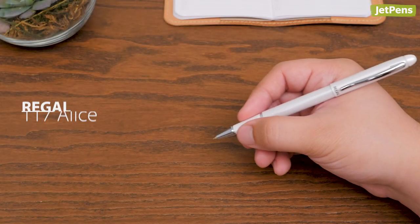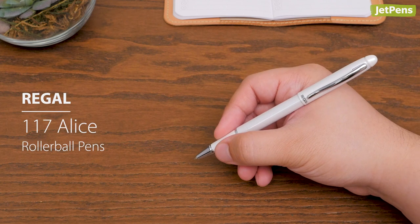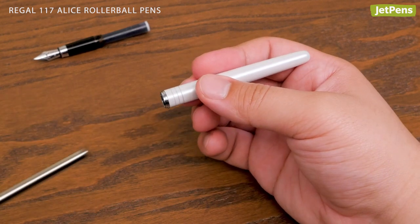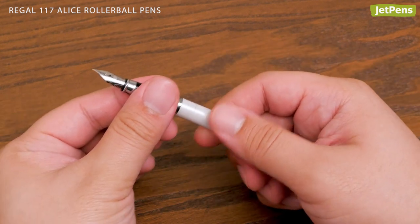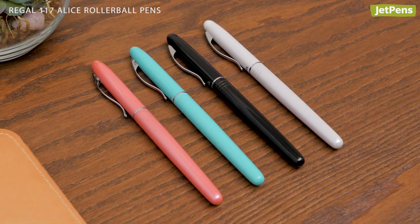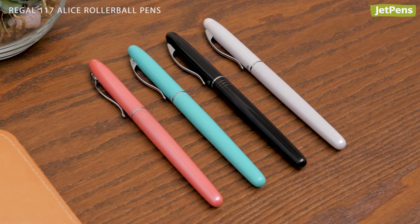This Regal 117 Alice is a unique 2-in-1 pick. You can use it as a rollerball or a fountain pen — just swap out the grip and tip with the included nib section. It's available in four colors, including a minty turquoise shade.